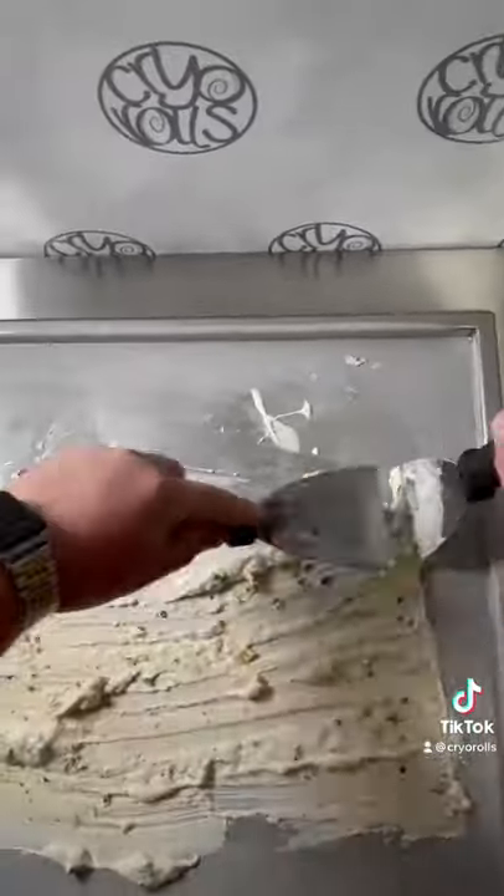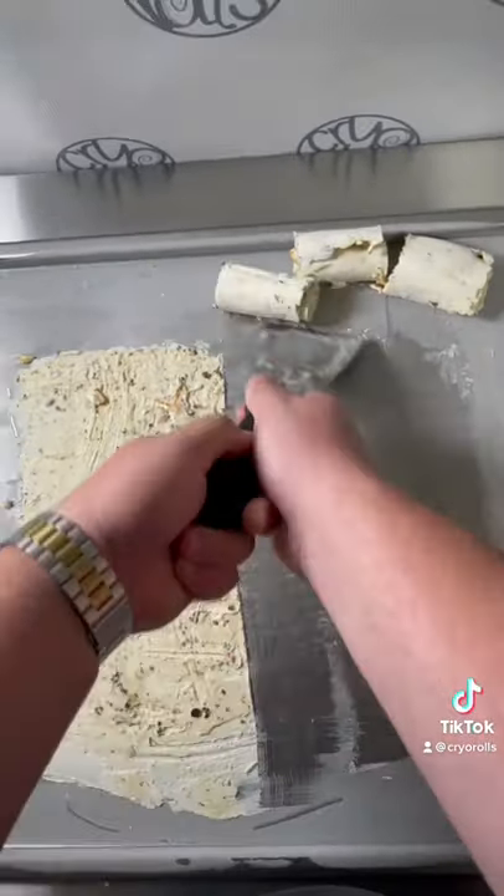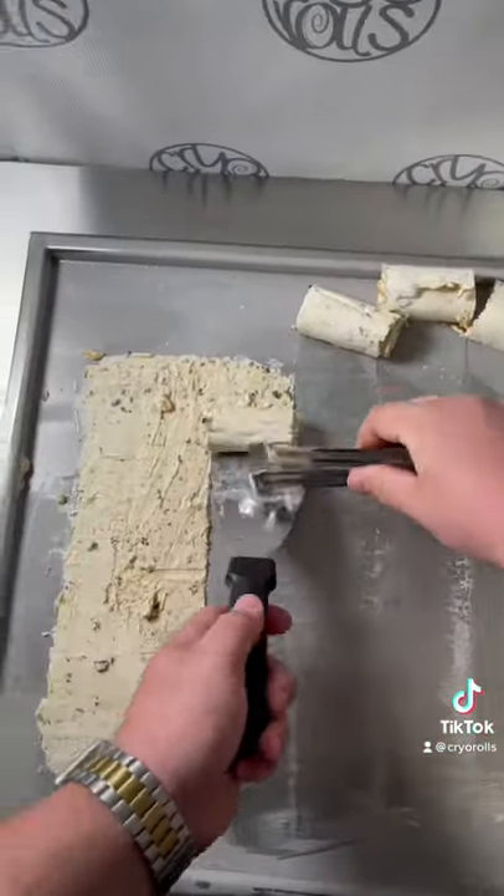We're just going to finish spreading it out. The marshmallow is kind of making it weird, but it's time to roll. When the marshmallow gets cold, it's kind of like glue, so sometimes it's hard to roll.